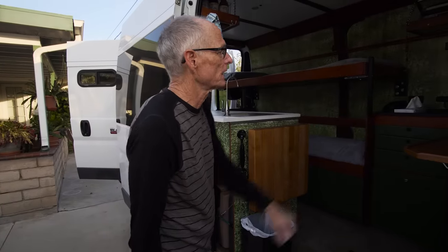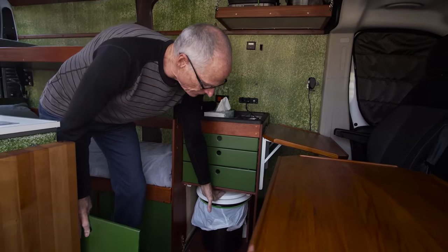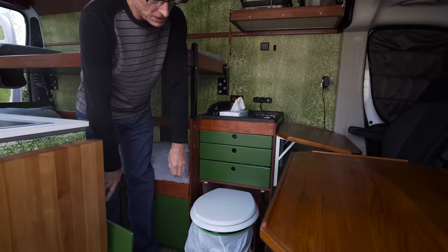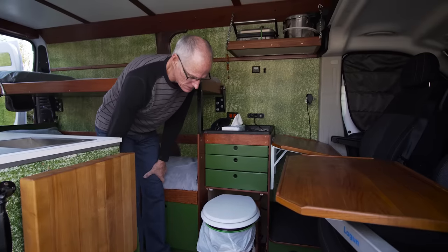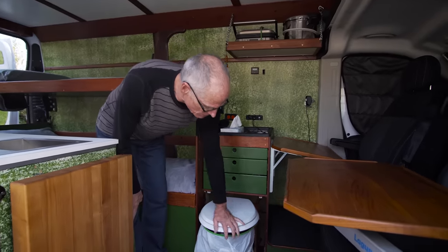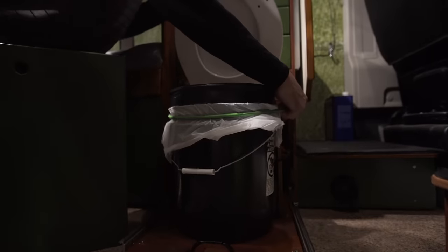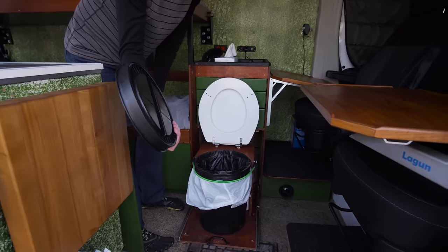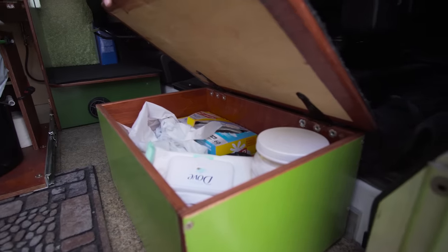The toilet comes out in the middle of the night. We started out with a Thetford Flush-o-Matic, but the problem is they have water in them and they say you can dump them in any toilet - but my local McDonald's was not amused when I came in with the cassette. So we found it was much better to just use a bucket with a plastic bag and a regular toilet seat, which is much more comfortable. A tight-fitting lid goes on when we're done, and the toilet accessories are stored right underneath.